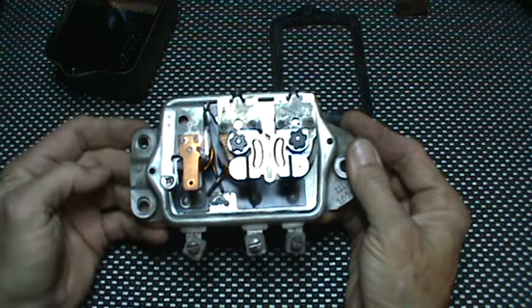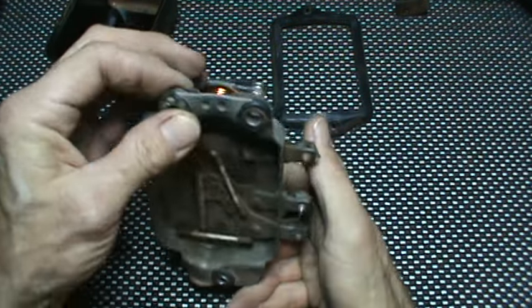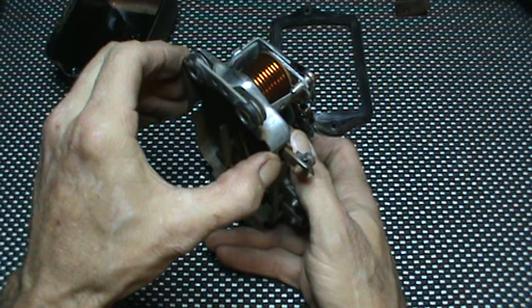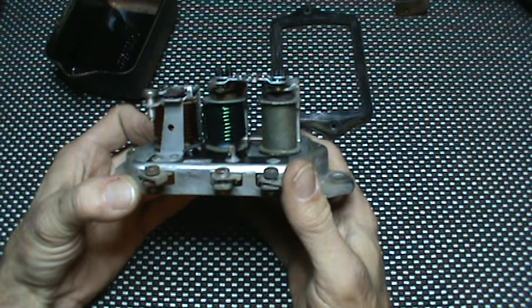Come back up top. This is your grounding side. As you can see, you've got two rivets here. When you clamp that down, that'll ground the body. That completes your circuit. This side insulates.